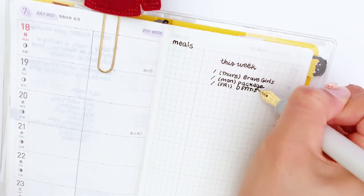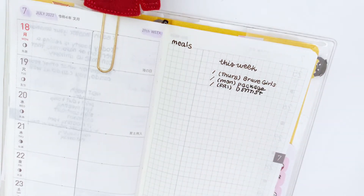I also wrote down meals, and that's where I will be writing down all the meals I have eaten on that day.